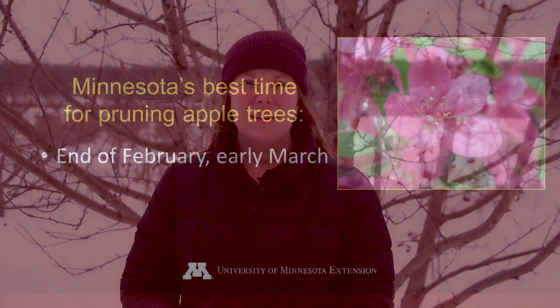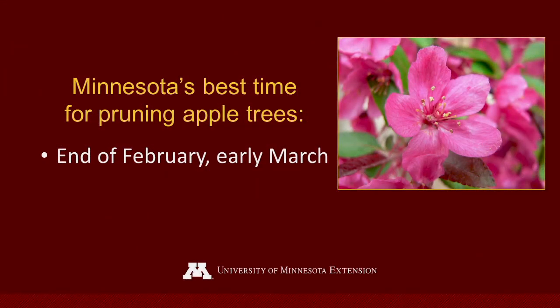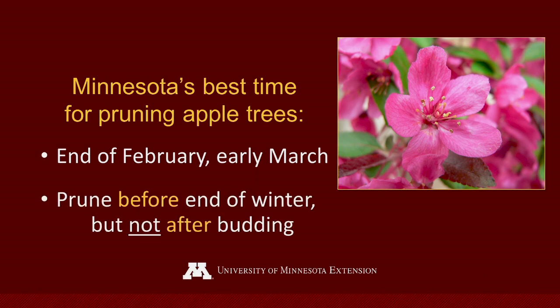The second question then is why are we out here in winter in the middle of February when it's cold? Why can't we wait to prune in the summer when it's warm? What we want to go for is pruning towards the end of winter when a lot of those really cold temperatures have already passed, but we don't want to wait so long that the trees have started coming out of dormancy and producing buds. This helps us prevent the most winter injury to our trees.